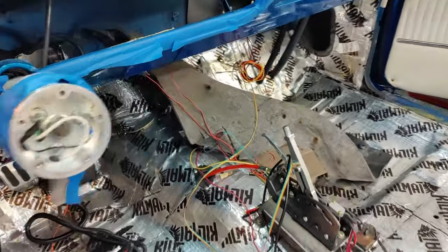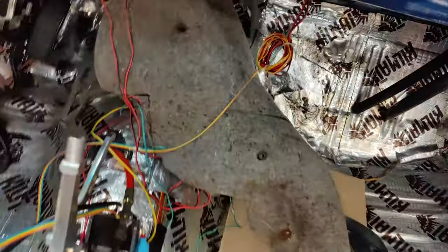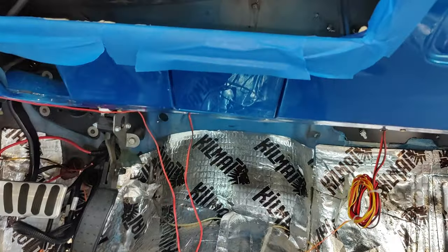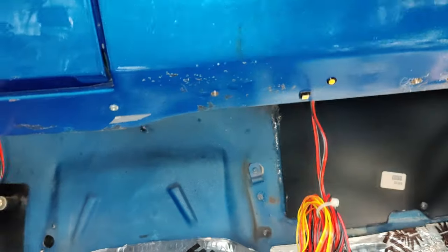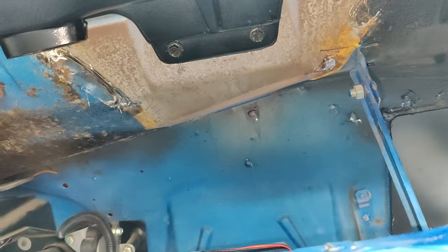I've also decided to take this insulation out — I'm tired of fighting with it. Factory stuff. I've got another solution on the way. We'll cover that and see about putting that on the back wall. Even more holes to fill. Going to get this whole thing sealed up.